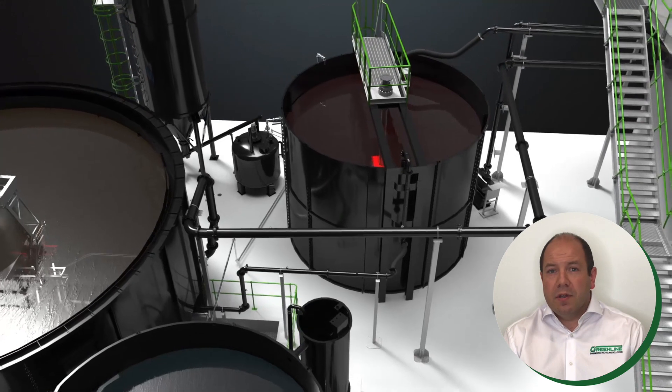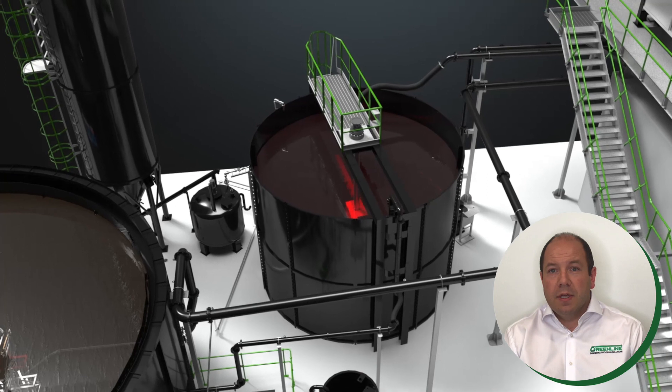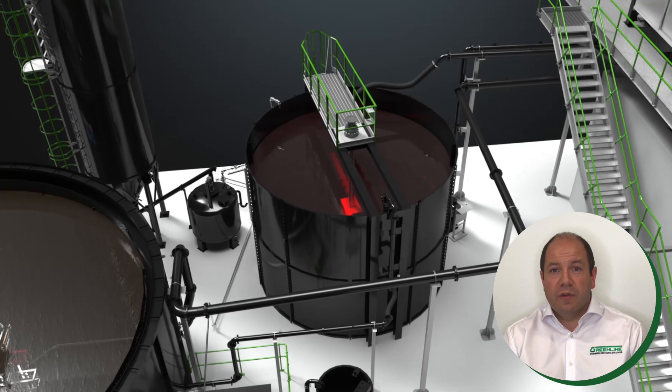You will see in the background a taller tank which is the optional lime dosing system. The lime dosing option can be used to reduce filter press cycle times, thus potentially reducing footprint and overall investment.